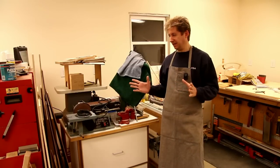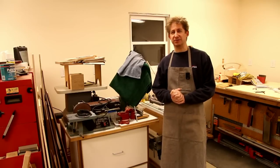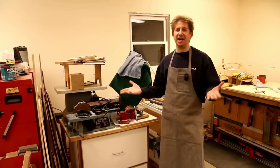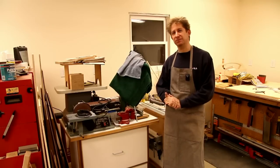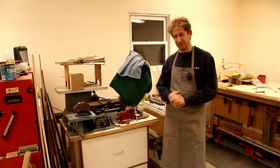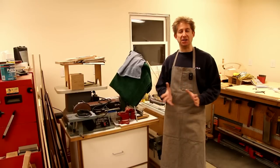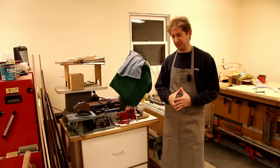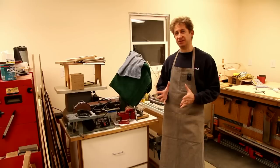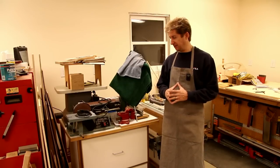I have a small shop — well, we all have small shops even if we have a 2,000 square foot shop, we always want more. I have about a 400 square foot shop, a two-car garage, and it's consumed with a lot of stuff. So I don't have a lot of unused square footage, but I do have a lot of unused cubic space.